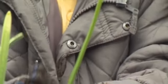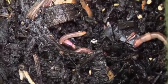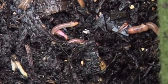We could put it in the compost heap couldn't we? Because that worm would love to eat all that nice stuff in the compost heap wouldn't it?